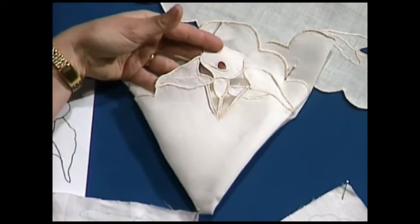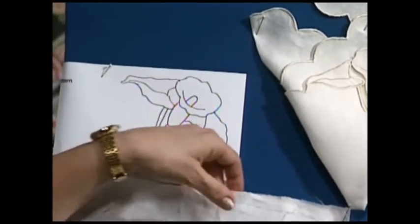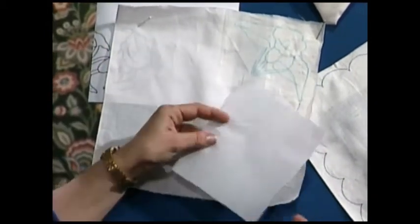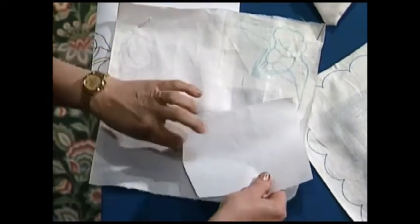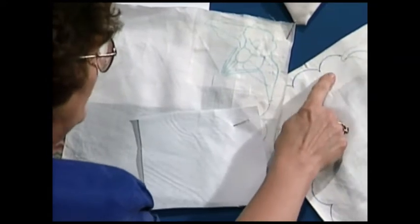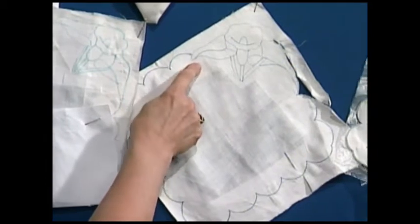You would begin by cutting a square of linen the size you'd like, and trace the cut work design onto that piece of linen or heavyweight cotton with one of the fabric marking pens that can be removed by water. I usually like to take the fusible paper stabilizer and fuse it on underneath the area that will be sewn before I actually mark it, because sometimes that heat of fusing can set those markings.